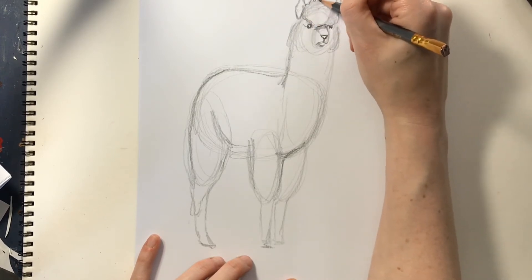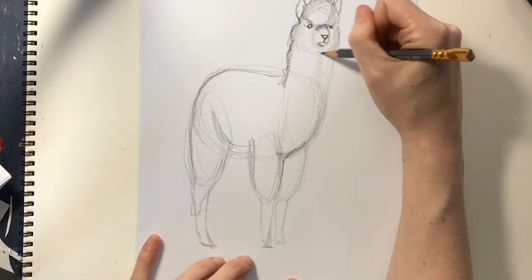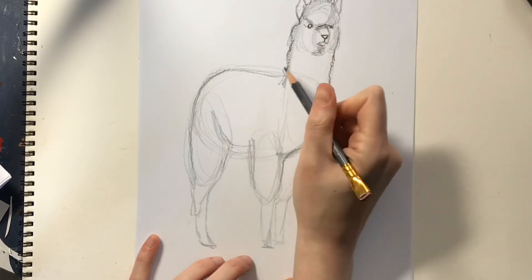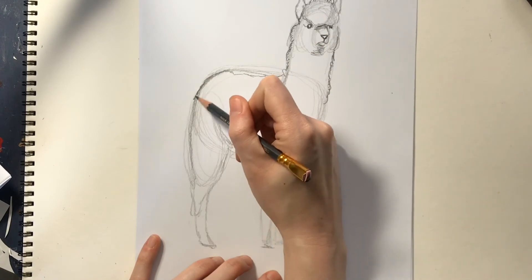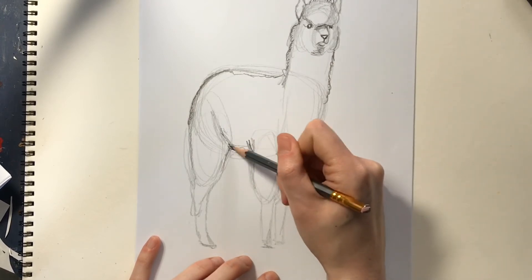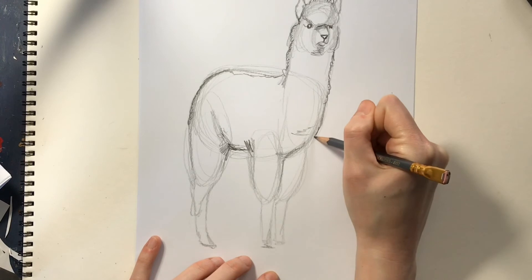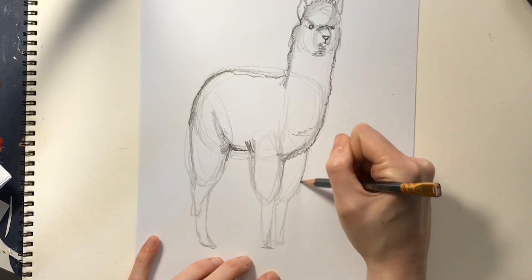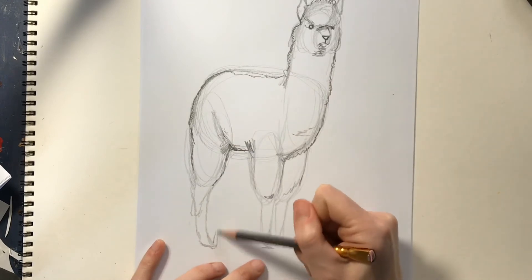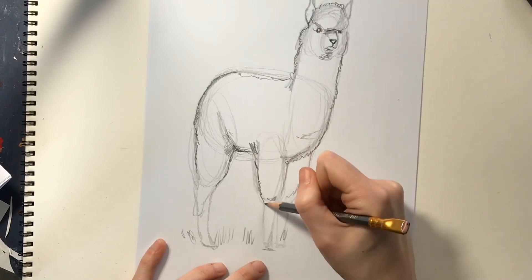I'm going to take my pencil and make the top of his head nice and fluffy. It kind of comes in and then it's fluffy again — they're so fluffy, you can have a lot of fun drawing this. Then I'm going to bring this down and draw all that beautiful fluff. You can see I start with the big shapes and then come through and fill in and fix whatever needs to be fixed. Once you have this, we've pretty much got him here — our nice beautiful fluffy alpaca. I'm going to give him some grass to stand on and continue to work on my lines to get him all filled in nice.